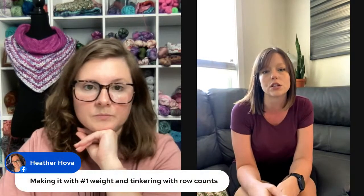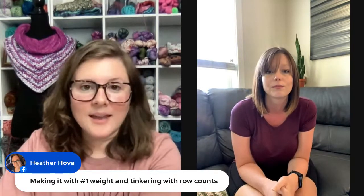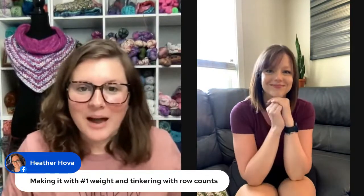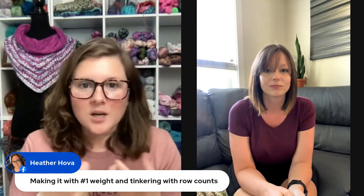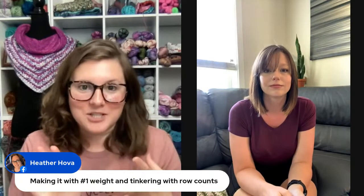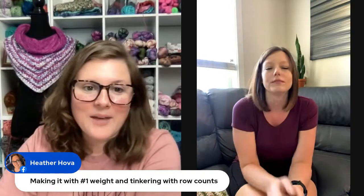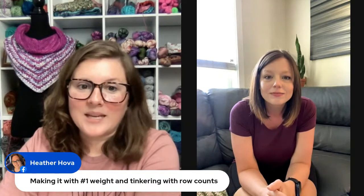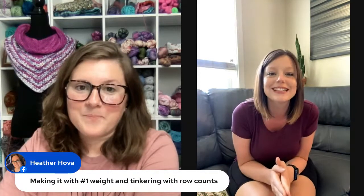That's actually why I started posting some of my how-to stitch videos on my Instagram page, because then it's there and you can direct people to it. What's so funny is I love watching crochet and knit videos even if I know how to do the stitch — we all hold our yarn a little different or hold our hook differently. Heather said her third one is in fingering weight yarn and she's tinkering with row counts — I cannot wait to see that!